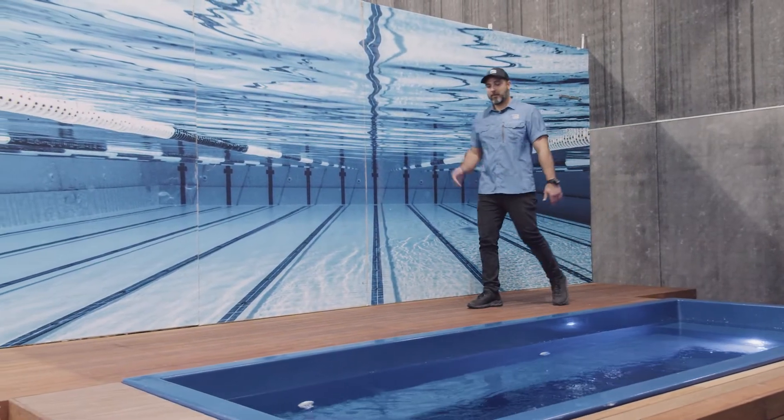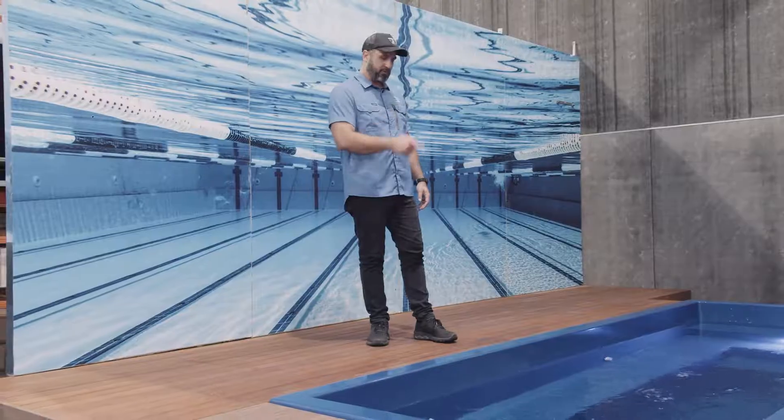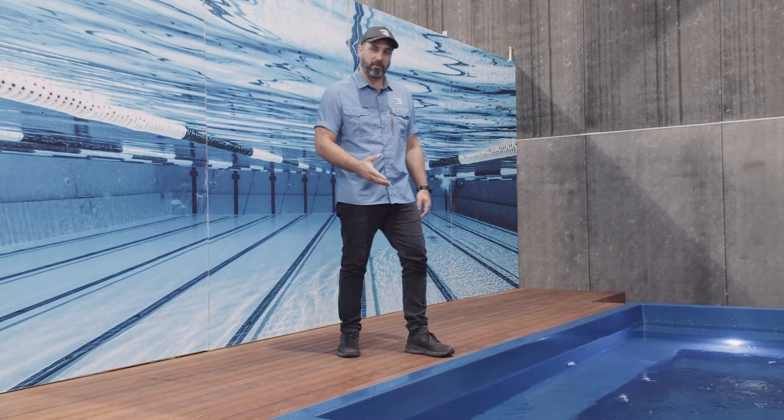Hi, I'm David from Brower Swim. We're just finalising some testing on our M2000 commercial chlorinator. We want to touch on how we can do that with this fiberglass pool and not destroy the gel coat.